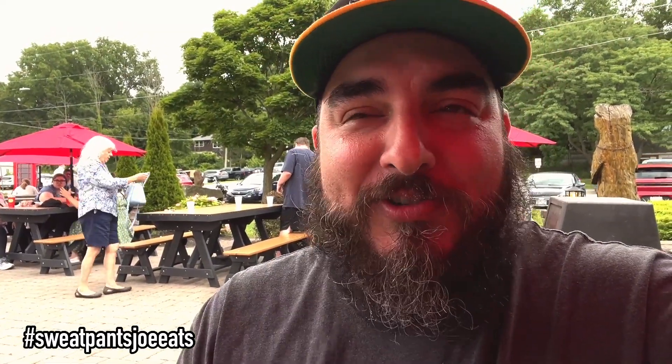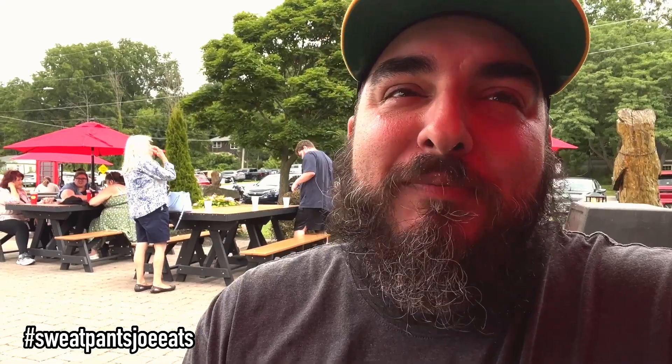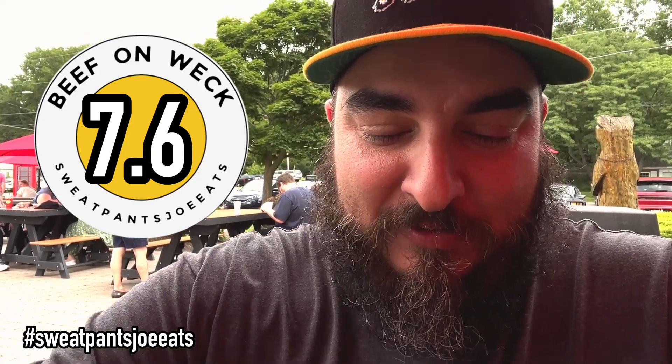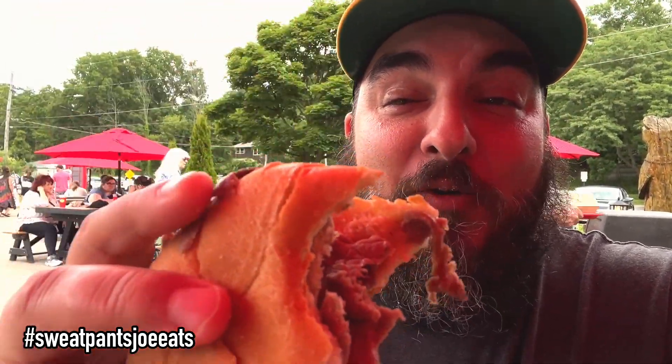Beef on weck, I score zero through ten — I think this one's pretty good, could be better if they just left it out a little less, it's just a little too well done for me. I'm gonna give it a 7.6. I think it's really good. Thanks for watching, and this is the beef on weck at the Silo — rock on!